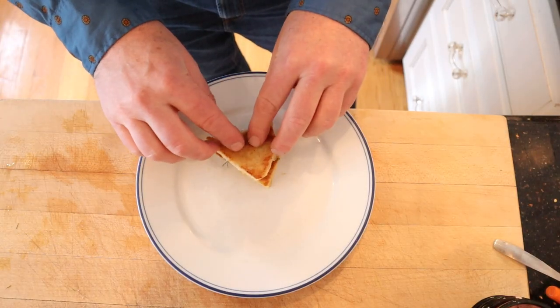I can only think of one way to plus this up — I'm going to plus it up with another piece of toast. Let's give this plussed up Toast Skagen a go.